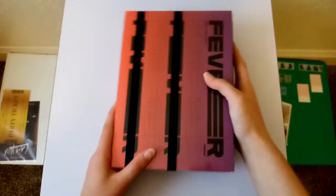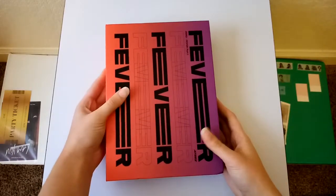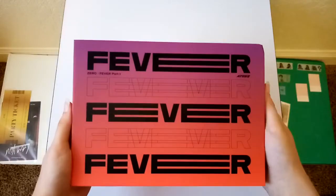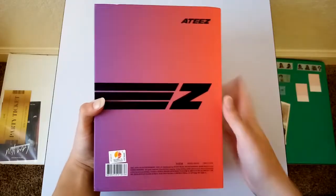So I'll go look at the Diary version now. I think out of all three, the packaging might be my favorite just because I like the colors more. I just love purple and then like the pinkish-reddish color it fades into.